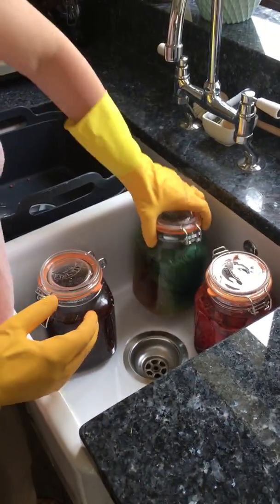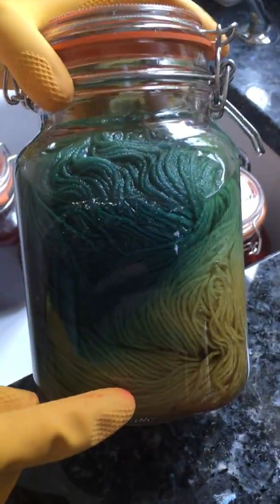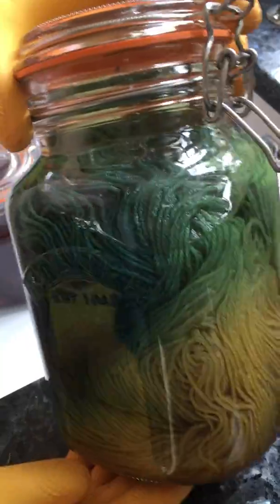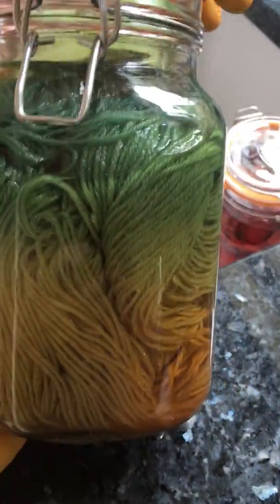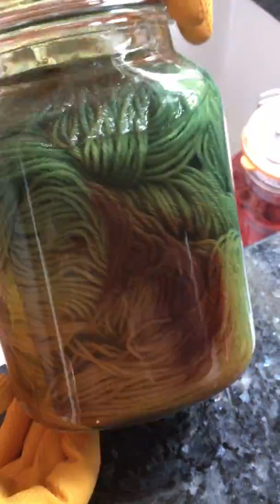Hi again. I'm just finishing off the last of the rinsing of the dye pots. This one's the green and blue one, which I think looks amazing. And that's very much like 3rd degree copper, I think.